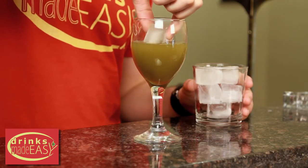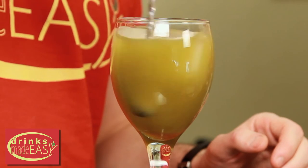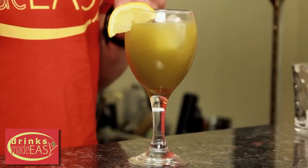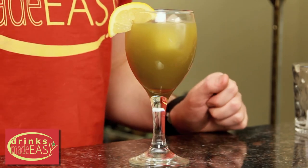Then add a little bit of ice and give it a quick stir. Garnish with a lemon wedge and there you have the matcha honey spritzer.